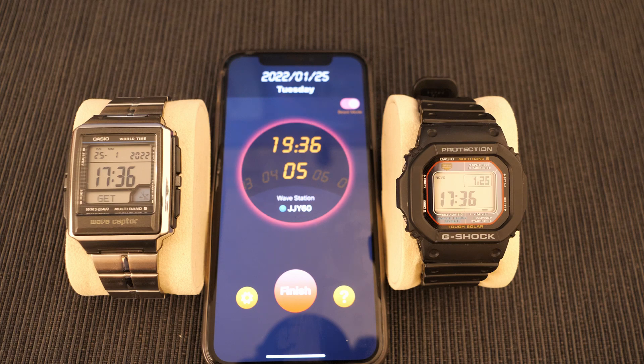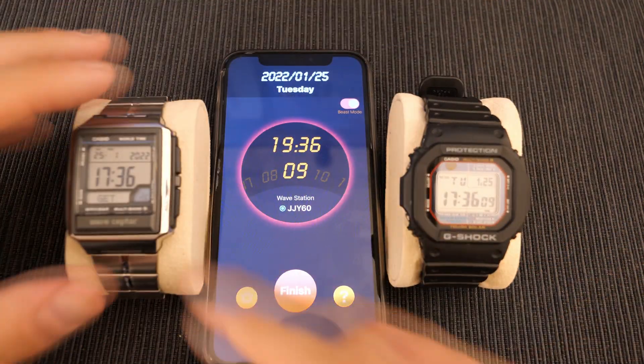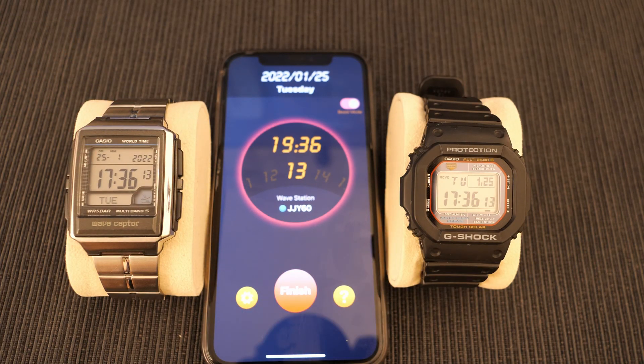Once they've got it, just reset it back and you can see that they're absolutely perfectly synchronized. The only thing you have to remember is to change the time zone back to your local time zone — this is a mistake I've sadly made more than once in the past.